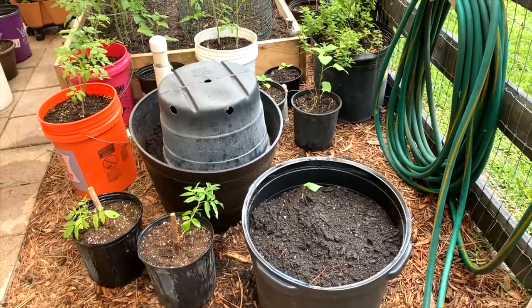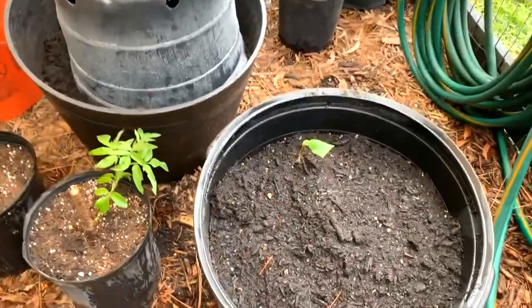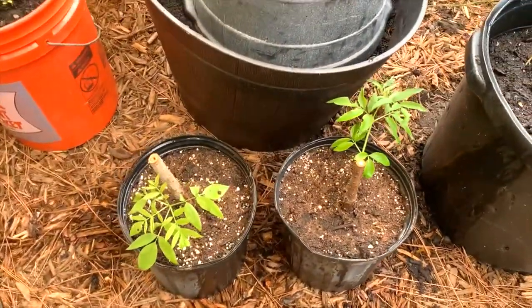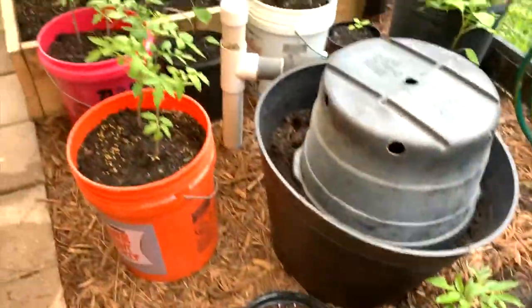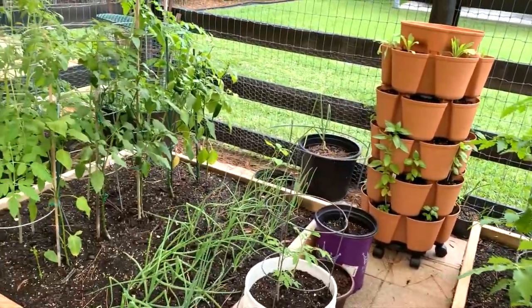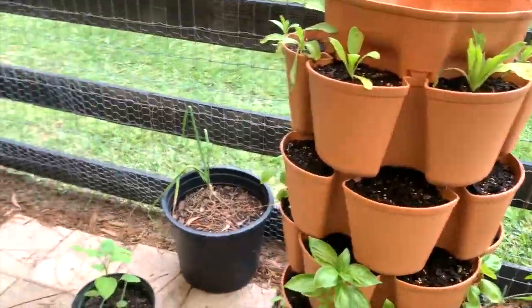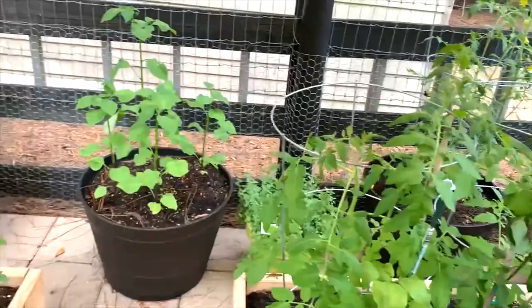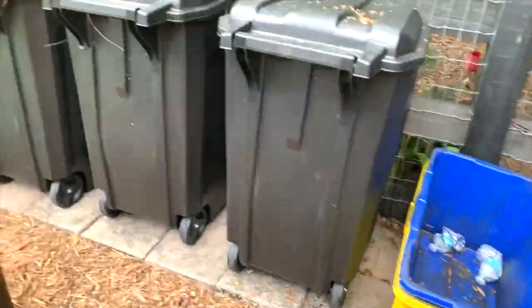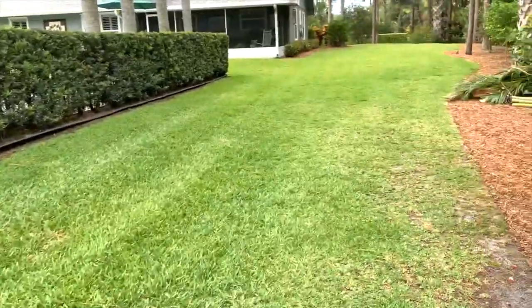Before I finish up this video, I want to come back out in the garden and show you where my sweet potato starts were. These are the two new elderberry plants that I just planted. Just a quick peek — everything is doing really good out here. I'm going to start my strawberries today in the pots and take you in real quick to show you what I'm going to plant them in, but first I want to take you up to where I planted the elderberries.